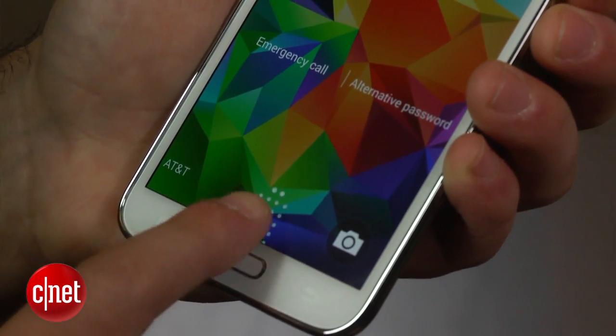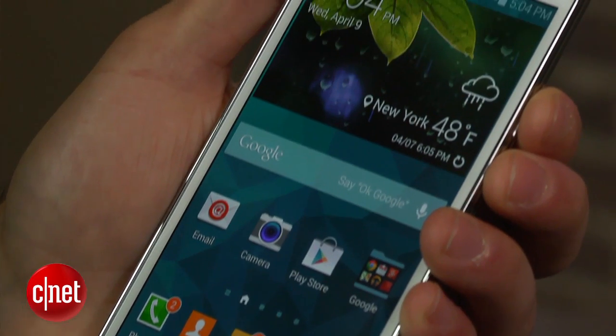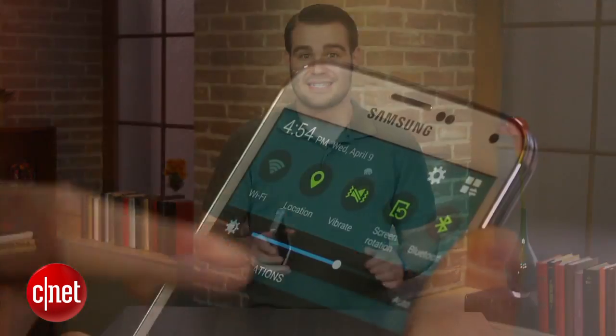Fingerprints can be used to unlock your device, access private content on your phone, verify your identity when purchasing content from Samsung, and even to authorize transactions with PayPal.